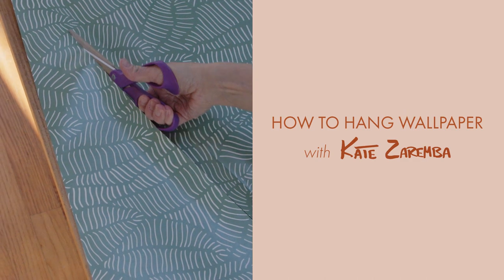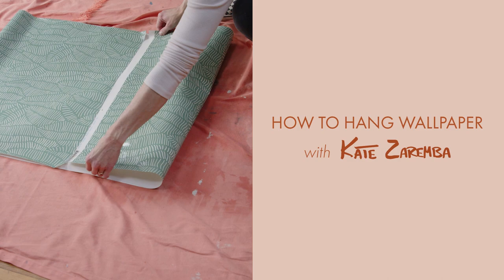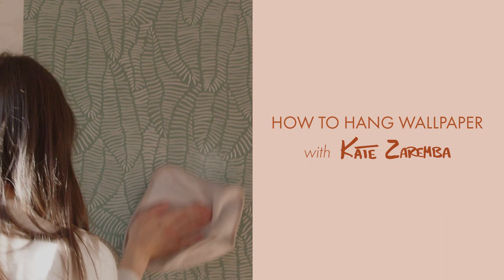Hi, I'm Kate Zaremba and I'd like to show you how to hang my smooth removable wallpaper. In this video, we'll cover all the basics including how to wet the paper, how to place it and smooth it on the wall, how to hang around windows and doors, how to accommodate for light switches, and trimming.